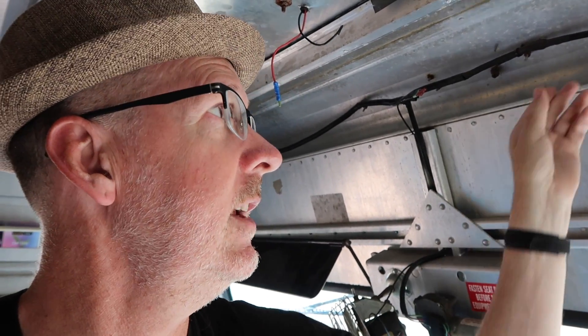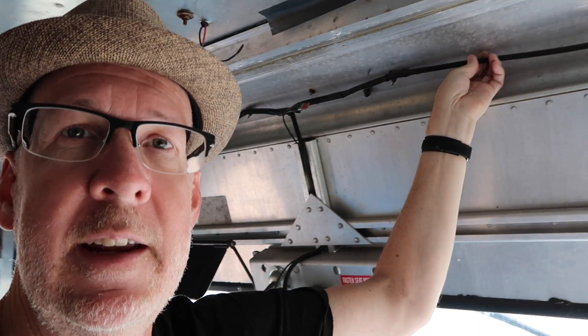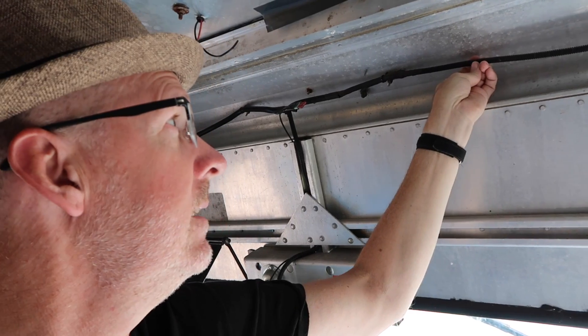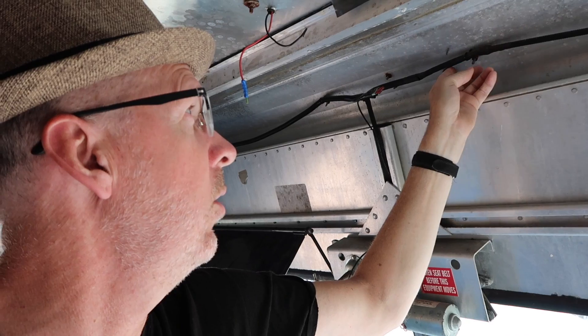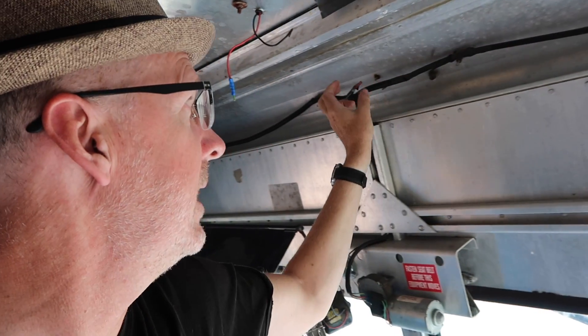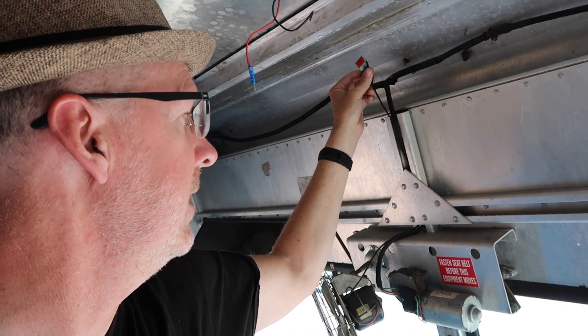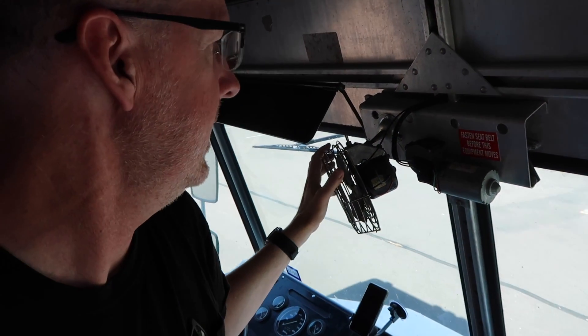One of the interesting things I've never shown in any of the videos is the wiring. The wiring all runs through this corrugated plastic tubing — currently black corrugated plastic tubing. Then there are little wires that go out to the front cab lights. Somebody's wired a fuse in this location for the fan on the front.